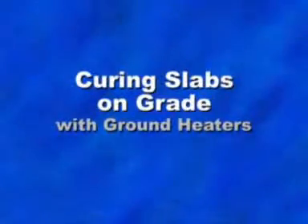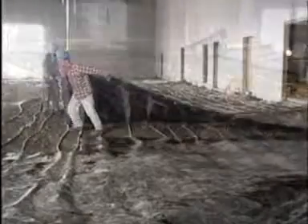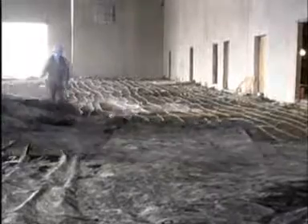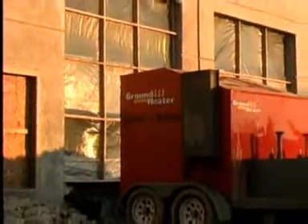Large areas can be thawed for slab on-grade pours, too. Here, the ground was deeply frozen when the contractor wanted to pour a floor for this car dealership service area. The ground heater was called into action, and the contractor got a head start on his construction season.